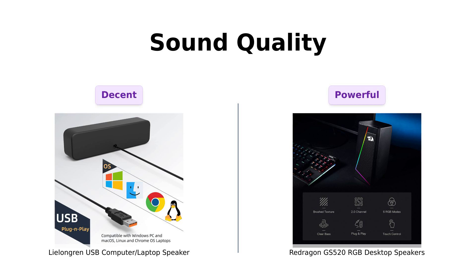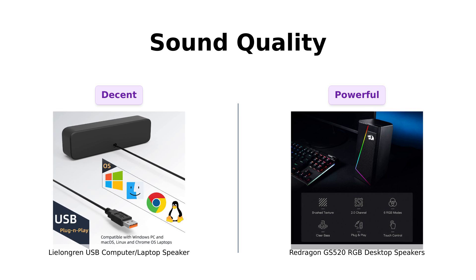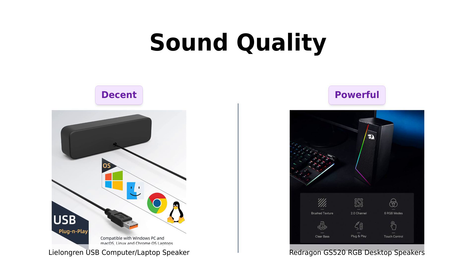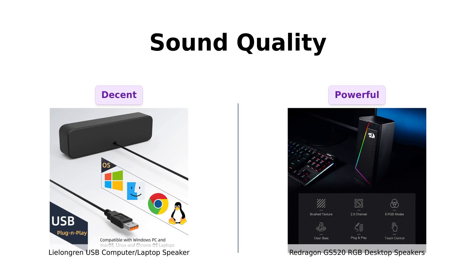Next, let's talk sound quality. The Lelangren boasts built-in dual 3W drivers and a passive radiator, claiming to deliver louder sound with improved bass. Reviewers appreciate its decent sound quality for the price, but some note the lack of bass and the inconvenience of having to adjust the volume through their computer. On the flip side, the Redragon GS 520 offers enhanced clear sound with a full range 2.0 channel, perfect for gaming and basic computing.